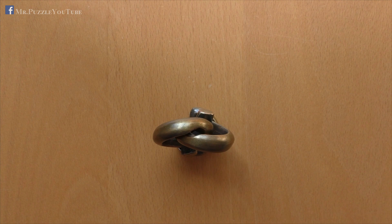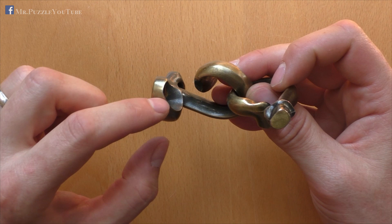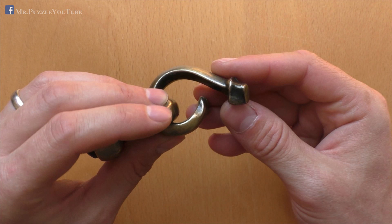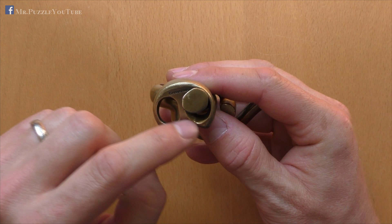Okay, here we go. So, first we start with this part here, taking it out of the ring piece here on the ground. When we look at the parts in detail, we have one part with a flat piece down here, and one with a piece where this end looks a little bit strange. And also we have this — I will call it — ring with two holes.